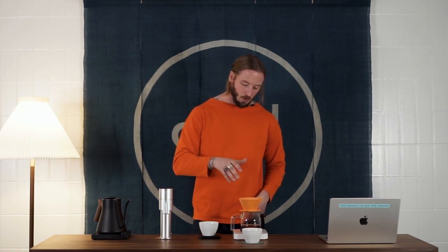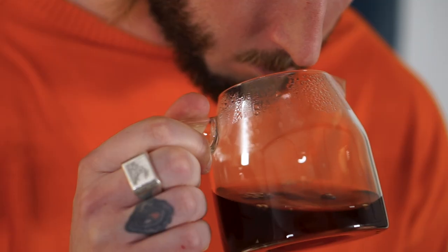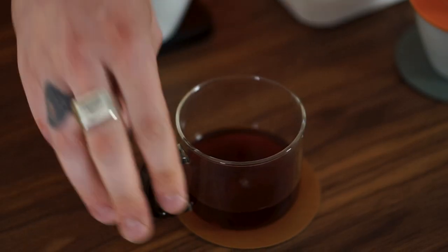We're going to let this finish brewing, do a quick taste evaluation, and then share our final thoughts on how well this grinder pairs with the April brewer. The total brew time we got was basically between 2:30 and 3 minutes, which we think is a fairly suitable brew time — we don't want to go too fast or too slow based on the grind quality we're getting from this grinder.